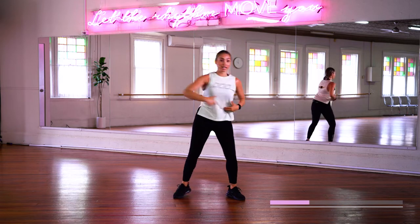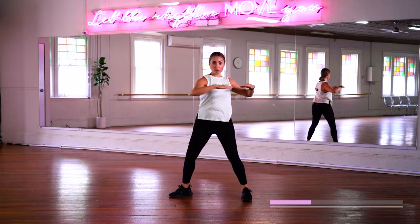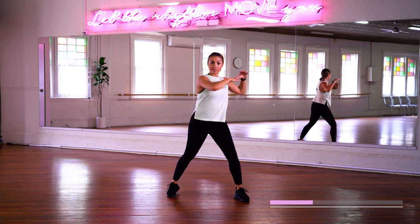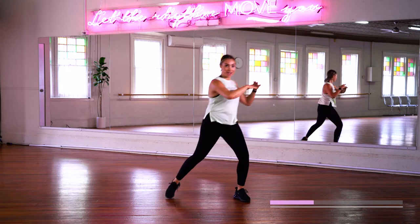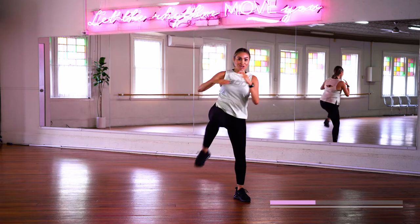Alright, now we're going to do... Watch in here. Knee, twist. Knee, twist. Knee, twist. And other side. Knee, twist. Beautiful.